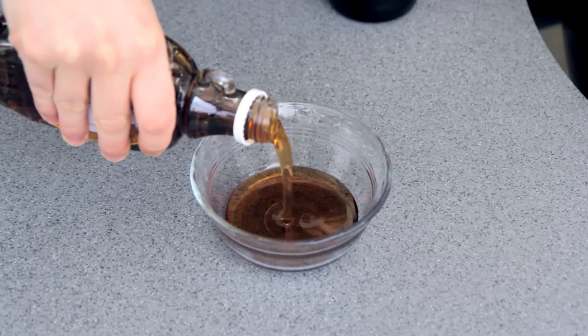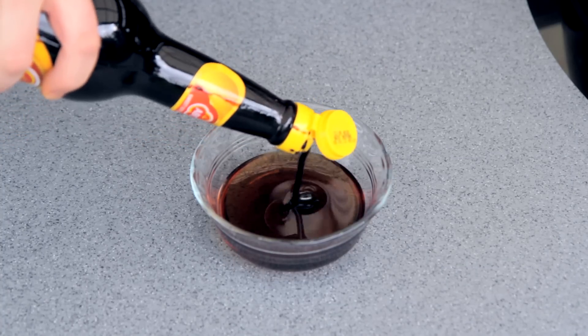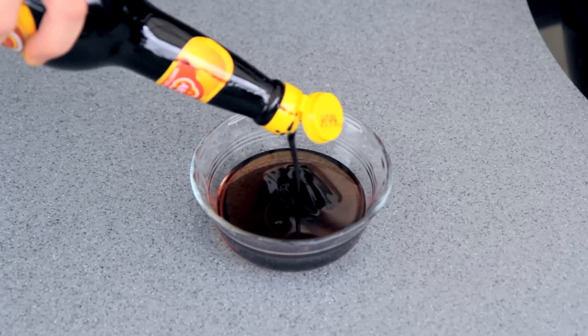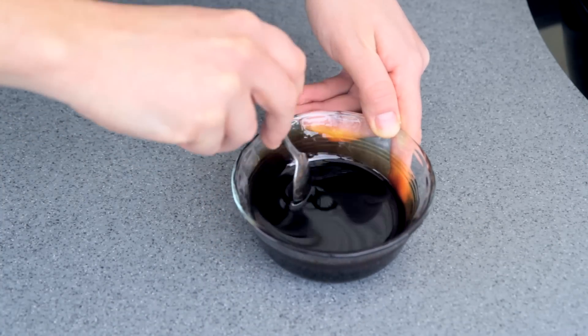And while that's going on, I'm going to make a glaze for these pork chops. Two parts maple syrup to one part kecap manis. And for those of you who haven't used kecap manis before, it's basically a sweet soy sauce from Indonesia. And that is done.